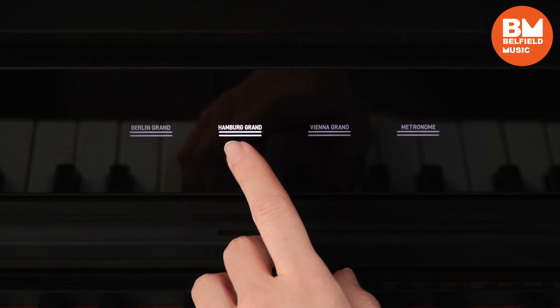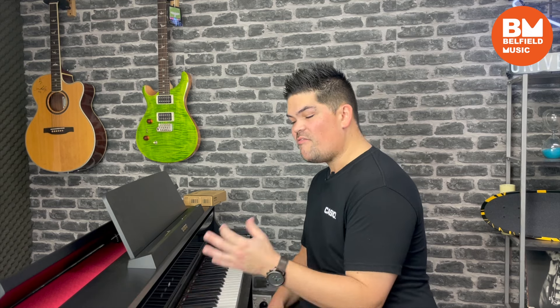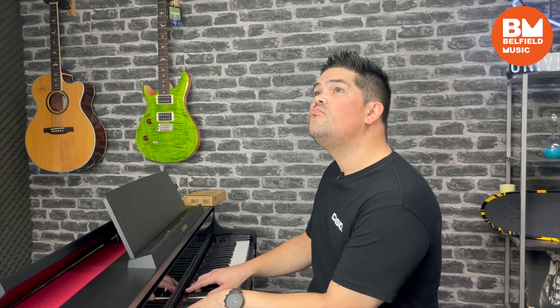For all you classical players out there, Casio have given us shortcuts to the three main piano sounds straight from the front of the piano. So we're very easily able to jump from our Berlin grand, to our Hamburg grand, to our Vienna grand.